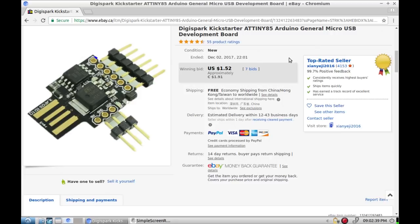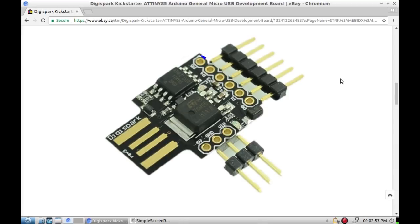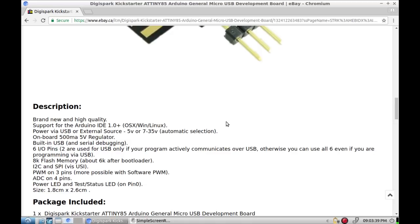Digispark Kickstarter ATtiny85 Arduino general micro USB development board. These are just a cool little Arduino-ish board — it's got basically six user pins, which is pretty impressive for an 8-pin chip plus USB. They are slightly tricky to use the first time, there are a few things you have to keep in mind, but there are lots of videos out there explaining it. The official Digispark page has really good user documentation, and it has support for Arduino IDE — all the things you would want in an ATtiny board.